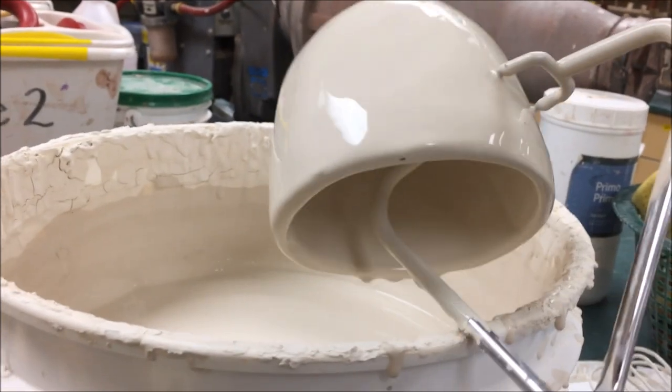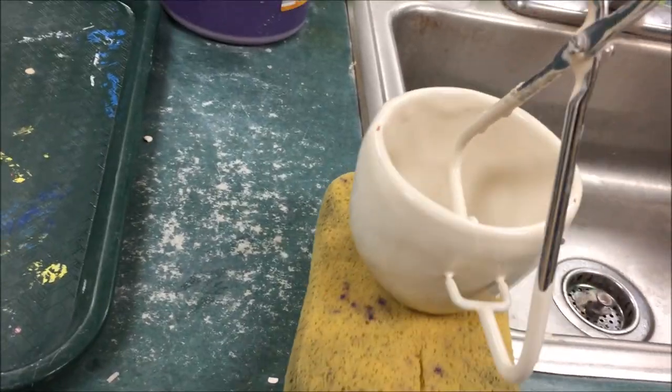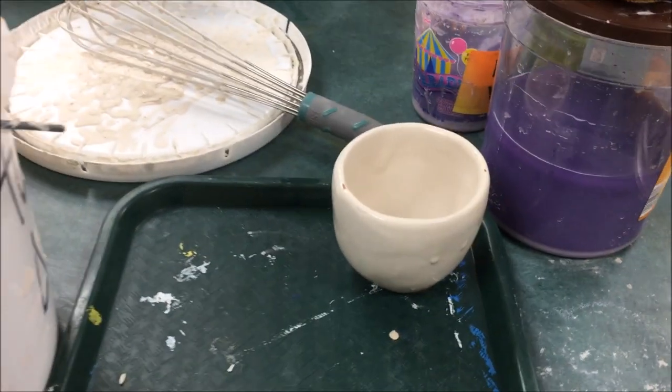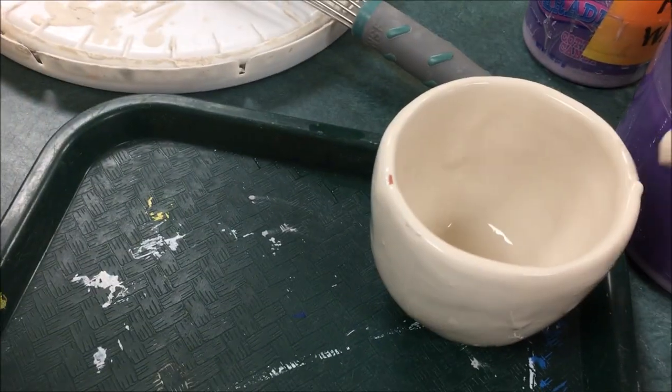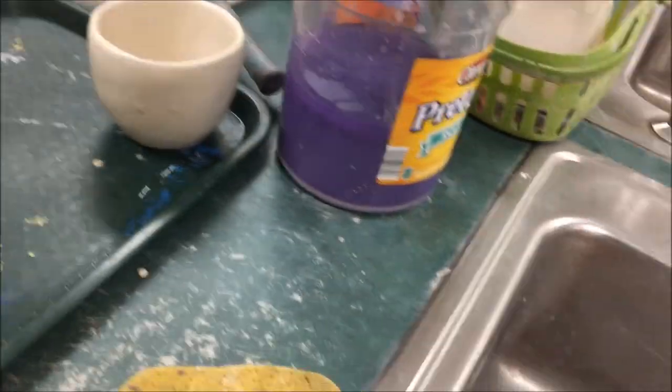When it pretty much stops dripping, then you know you're okay to flip it over. You can wipe the bottom off with a sponge a little bit, then flip it over and put it on the tray. If you missed a spot, you can just dip your finger in the glaze and touch up that spot, and then set the tray aside to dry.